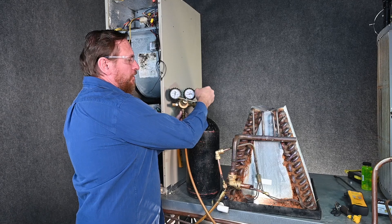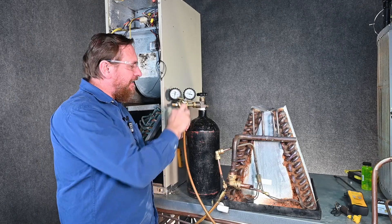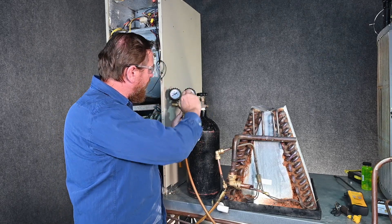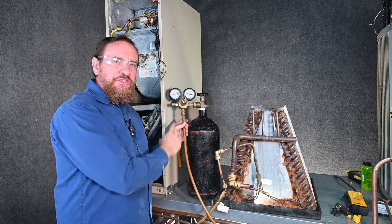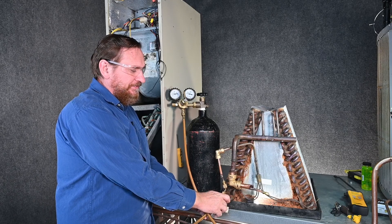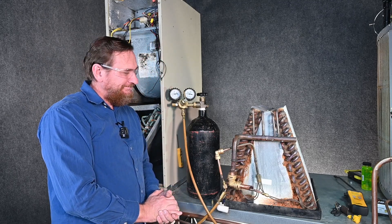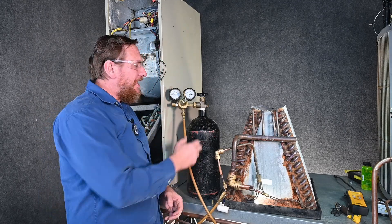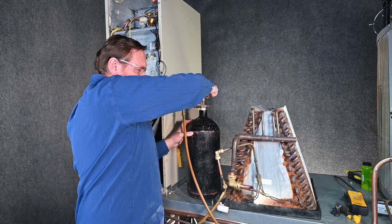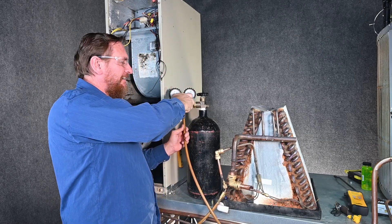We're going to open our nitrogen tank — we've got about 500 psi in there. I'm going to increase my pressure regulator until I get right at 300 psi. We're right at 300 psi. I'm going to open my valve and allow us to pressurize this coil. Now that we hear that noise stop, that gives us a good indication that our pressures have equalized. I'm going to shut my tank off and close this valve off here, and back the regulator out because we know we're not going to need that right now.